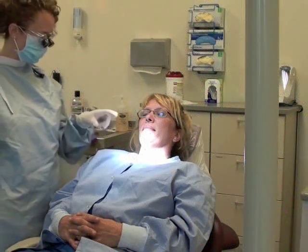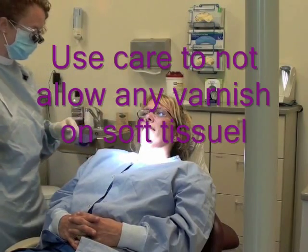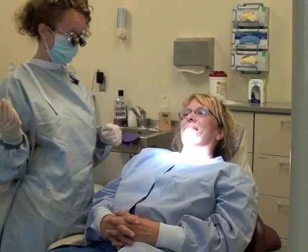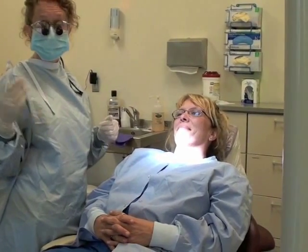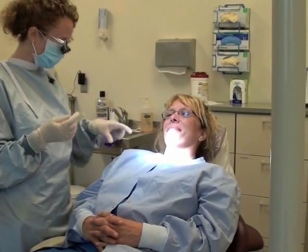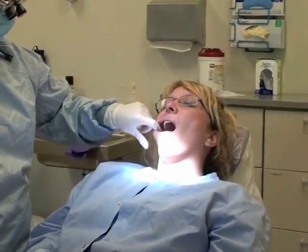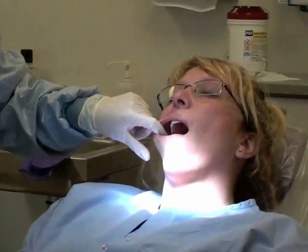I'm going to apply fluoride varnish to my patient after her prophylaxis, although a prophylaxis is not necessary in order to apply fluoride. Just make sure that all the organic material is off the teeth if you're not going to do a prophylaxis ahead of time.